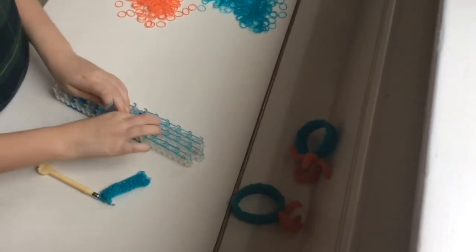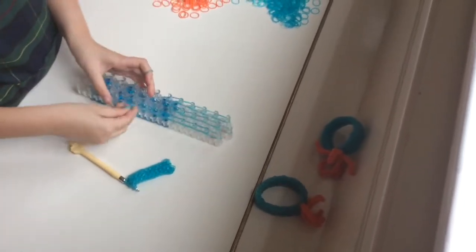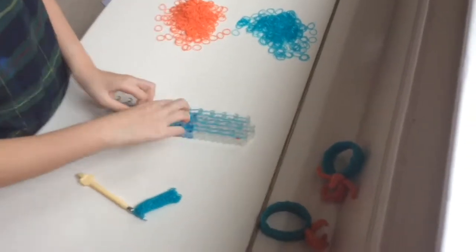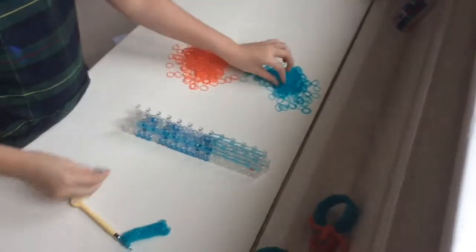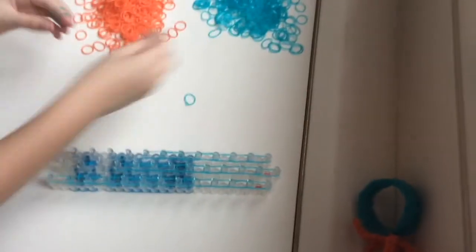So you're just pretty much doing the exact same thing as we did on the first section — with pretty much the exact same placing. I'm just going to finish these two rows, and then we're going to do the crossing bands, the looping up, and then we're going to do the starfish charm.